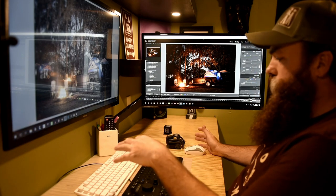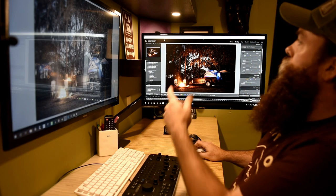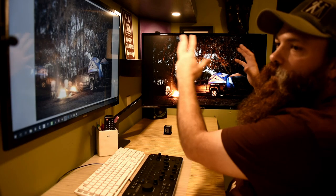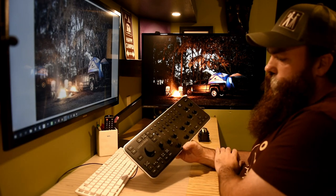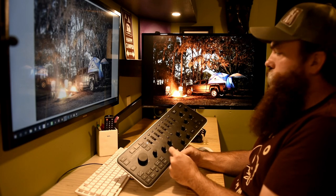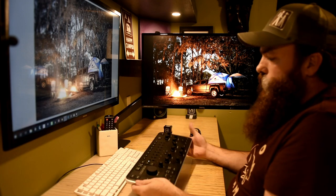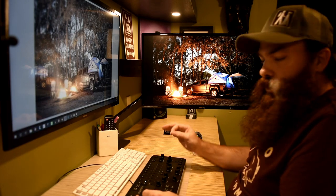With the Loupedeck, what I found is the easiest thing is to actually get rid of all this stuff — go up to Windows, go down to Screen Mode, full screen preview. Now you've gotten rid of all of the nonsense and it's just the photo. Everything you're going to be working with is right here. If you want to adjust the exposure, you just twist the knob and it will automatically adjust the exposure. If you want to brighten up the shadows, add a little bit of clarity, everything you want to do is now labeled right here in front of you. It's a knob, you just turn the knob — very simple.